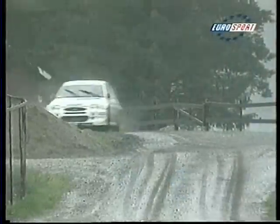To flat right, maybe keep in. 70, small crest, and long fast right. And keep right to very long medium left.